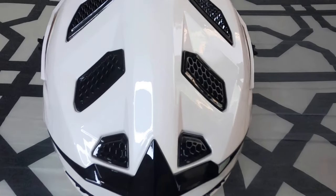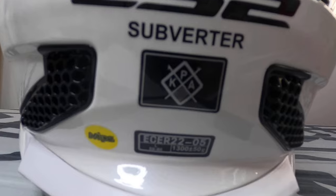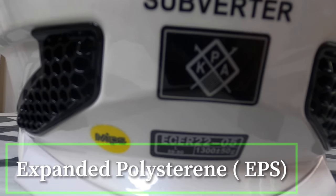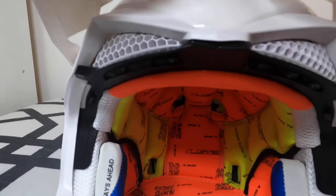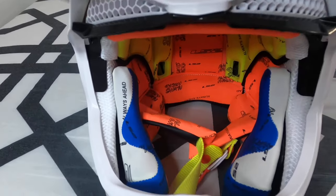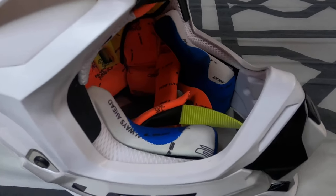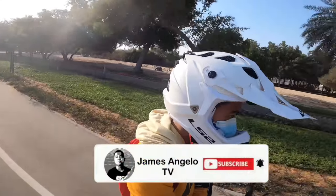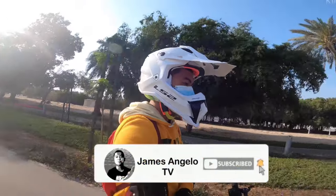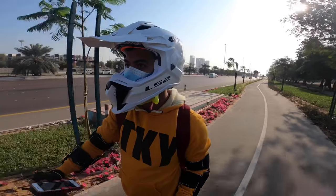LS2 uses 3 shell sizes for the Subverter to assure that you get the smallest, lightest shell possible for your specific size. The internal energy-absorbing EPS uses in-mold technology, attaching an internal polycarbonate protective layer between the dual-density EPS and the comfort padding. This layer allows the comfort liner a bit of slippage to help offset and diminish rotational energy, dramatically improving dissipation of energy absorbed by the EPS — taking energy management to a better level.